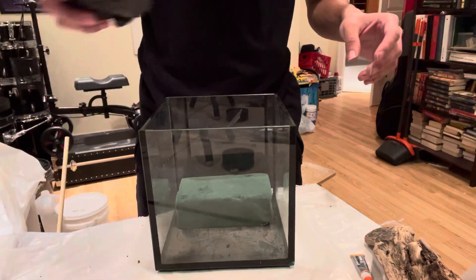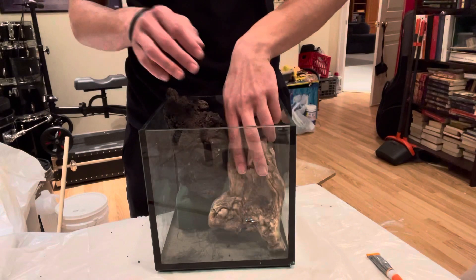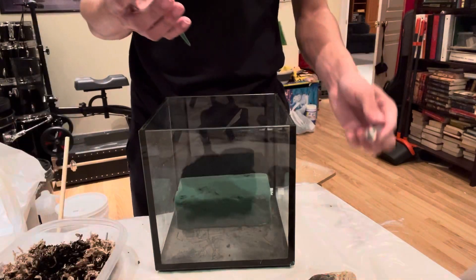I start out by testing out the hardscape, which I'm using a lava rock and a piece of driftwood, just trying to see what works well and what doesn't. When I got something I'm happy with, I go ahead and mix up my substrate — it is aqua soil and sphagnum moss mixed together.